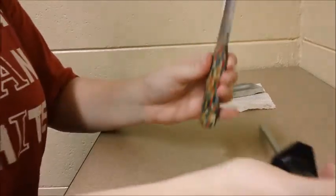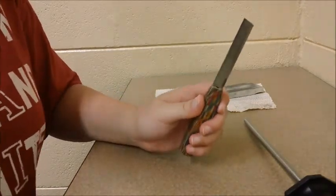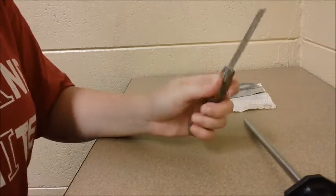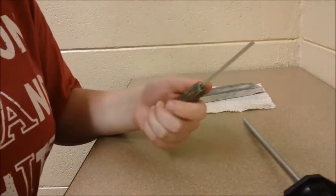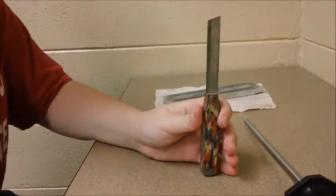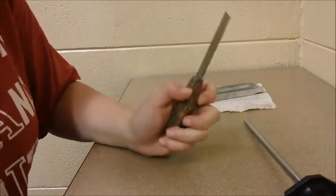Normally after this I would use the honing steel, which is a bit shorter and has a different texture of metal to get the knife really sharp and fine so it won't pick off the tip of the reed — which I have a big problem with — but unfortunately the honing steel in the reed room is missing.